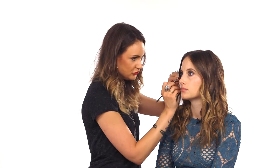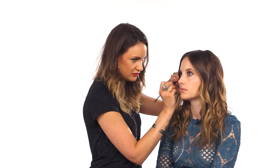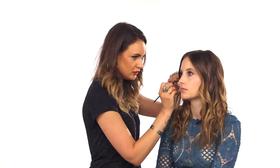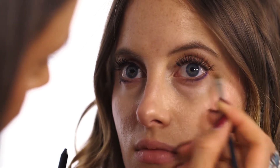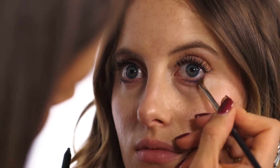Now I'm just using a little angle brush, almost like an eraser, to go over the line that we've drawn — you can do this as much as you want. If you want almost a smoky, smudgy line then just keep going over it, but if you want it more defined then just do one sweep over the line you've done.